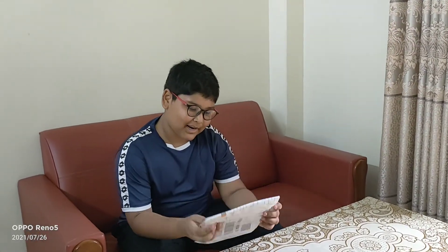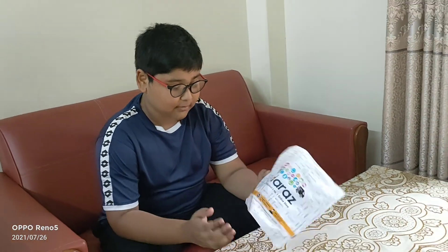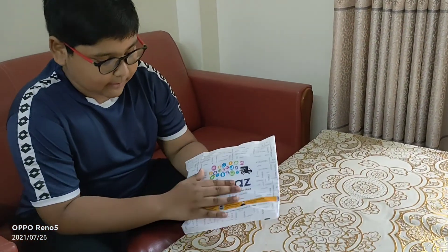Hello everyone, welcome back to my activities. Today you can see I've got Gara's name personal.